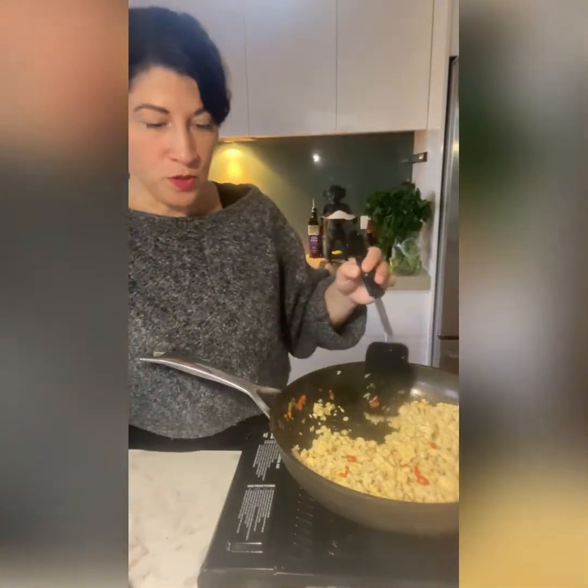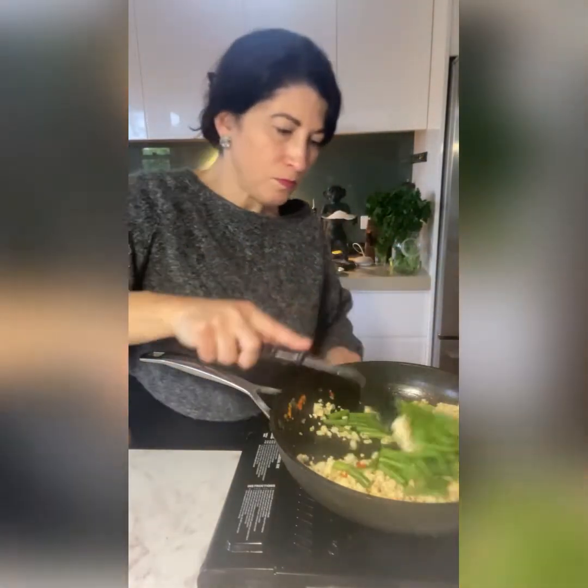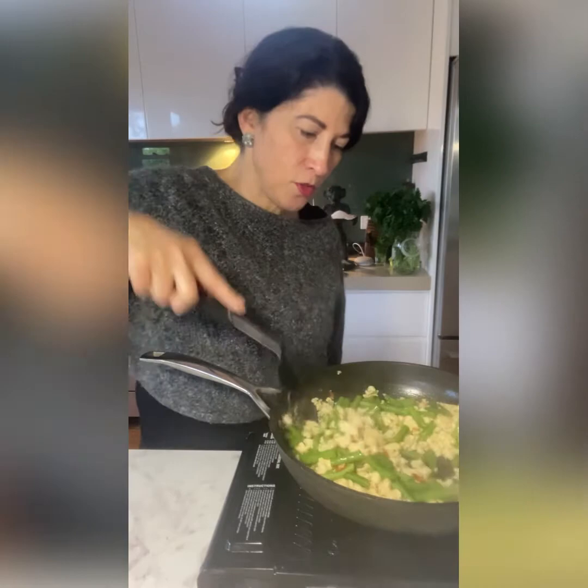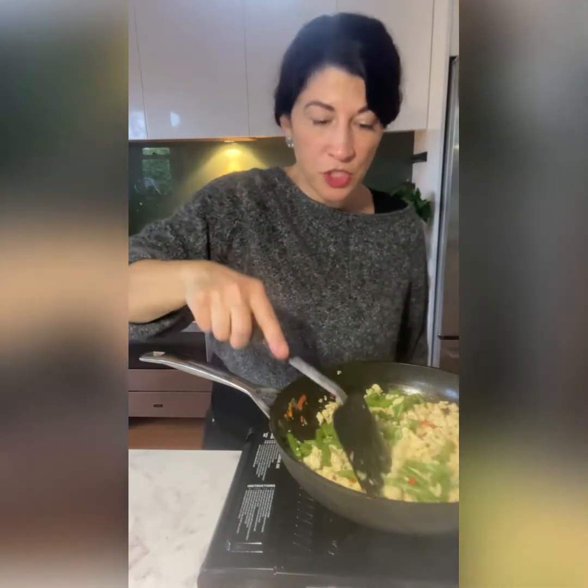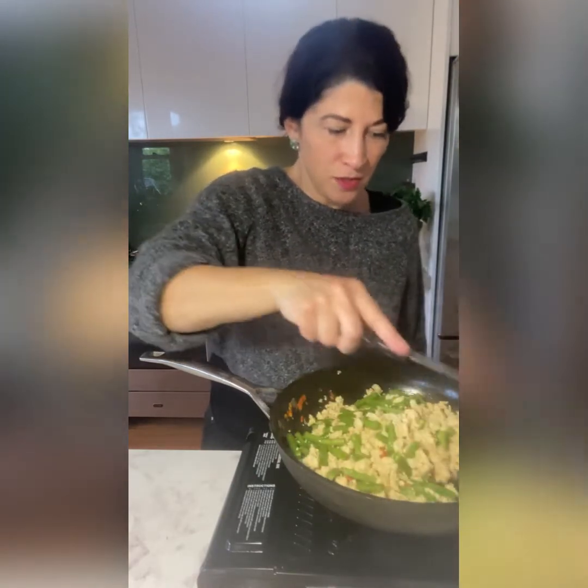The chicken should be starting to become a little bit golden. You don't want to overcook it — you want to retain the moisture, so really a couple of minutes on high heat should do it. We're going to add our green beans and toss those around. A really good idea when cooking the mince is to break it up a little bit with your spatula as well as tossing it around the pan.